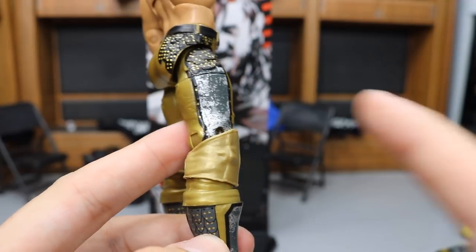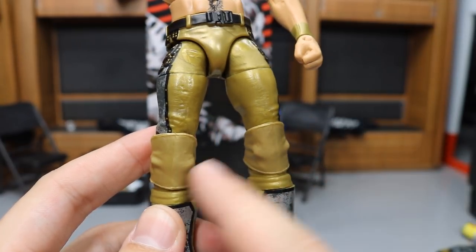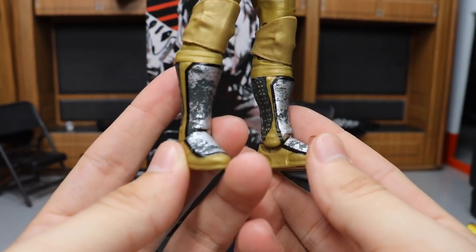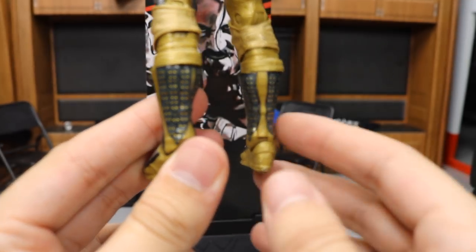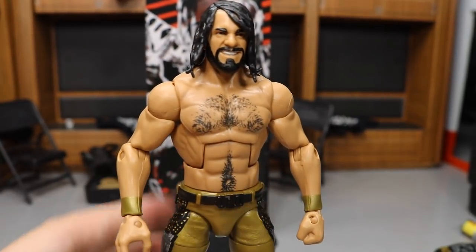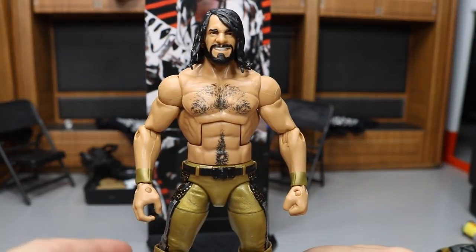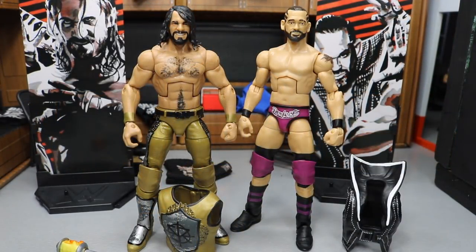The gold knee pads look great — I'm glad they didn't add black underneath. The tights are incredible with dry-brushed gray over silver and sculpted feather details with gold throughout. The kick pads are probably my favorite part, carrying that same feathery gold and gray detail, and the back matches as well. This is a must-have figure if you like Seth Rollins — probably the best Seth Rollins Elite they've made to date. I want to do a head swap on it, but the figure itself and its accessories are just fantastic.